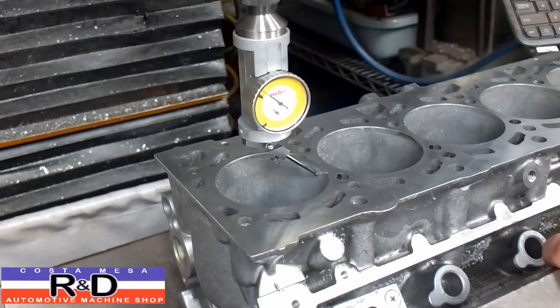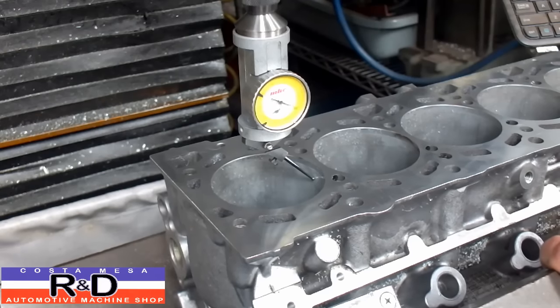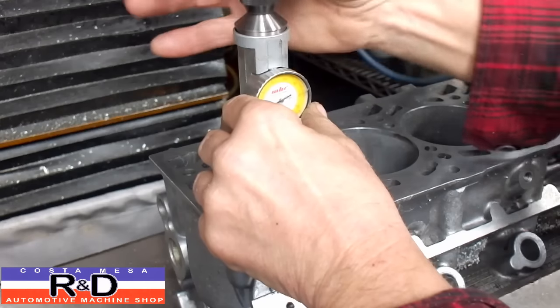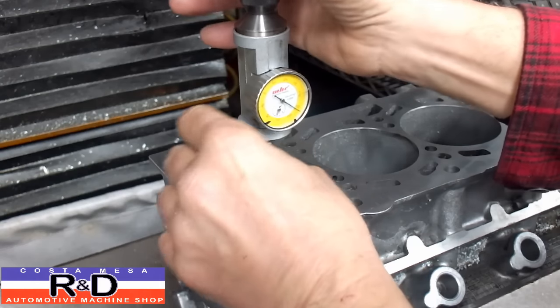What we're going to do is take and move this over and kind of see where we are. Okay, so we're not very close here.